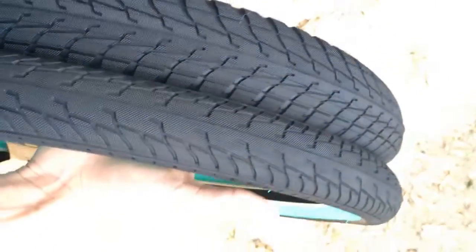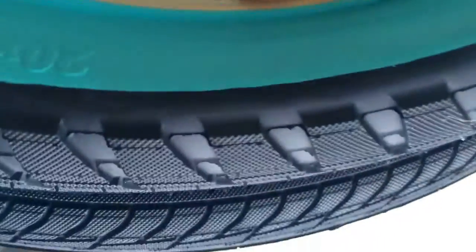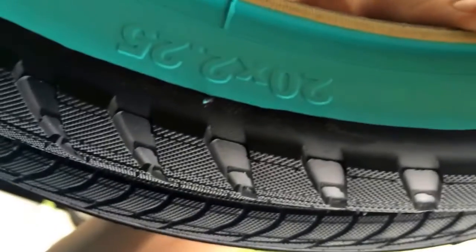Here's the tread in case you guys are wondering. On the right we have the 2.30s and on the left the 2.25s. If you don't believe me, there it is right there.